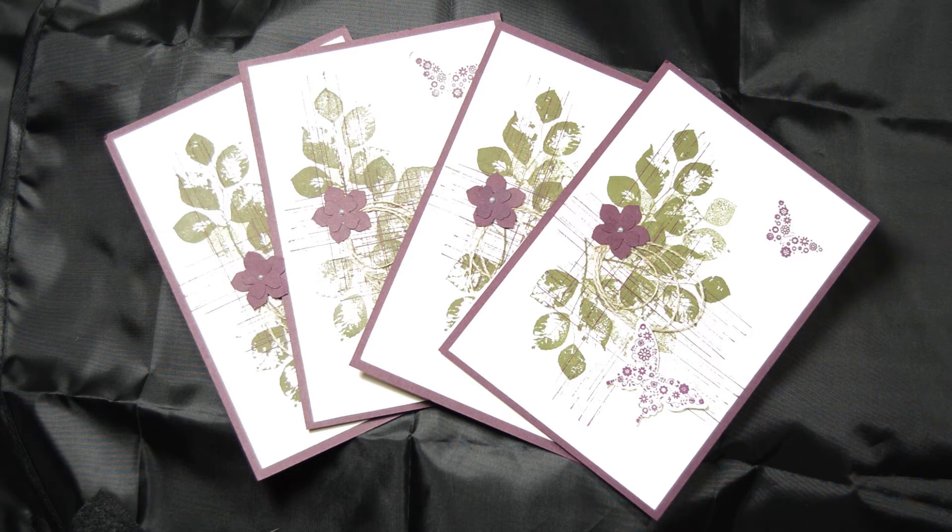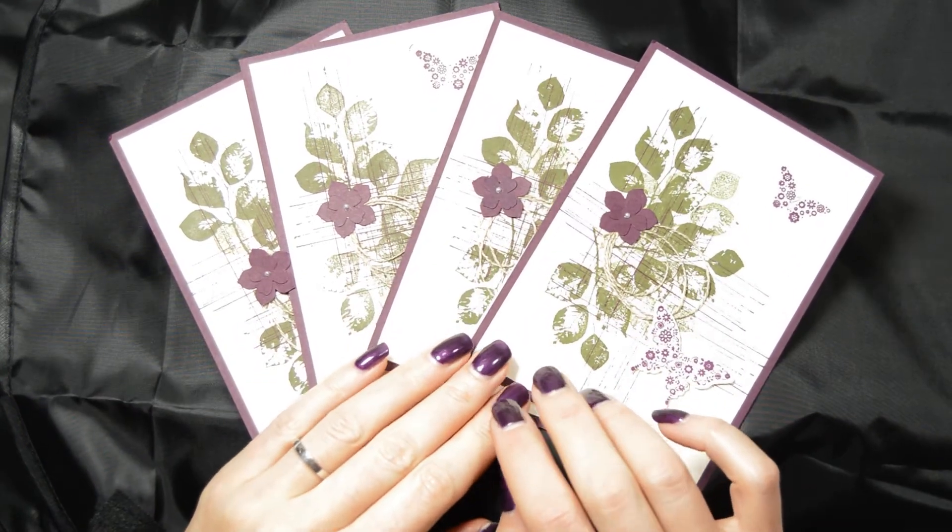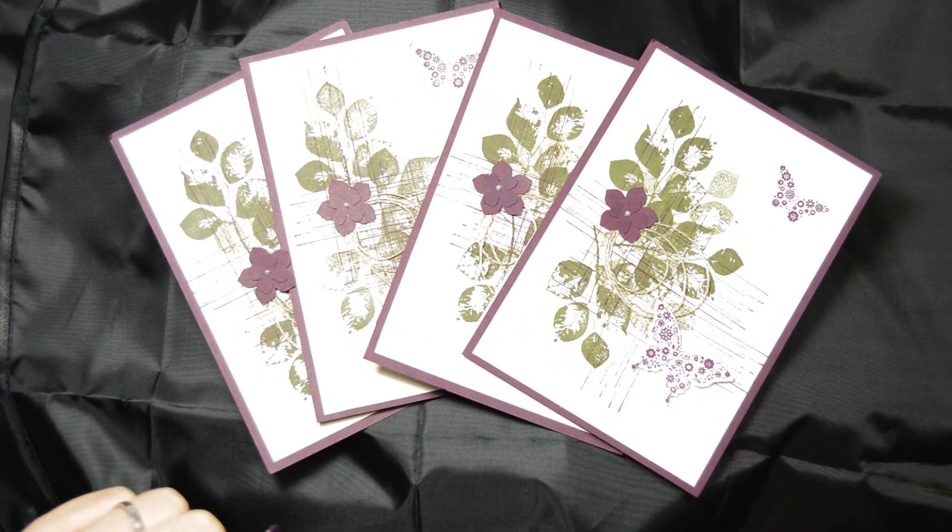Hi everyone, it's Anja here. I'm back with another video for Ophelia Crafts. Today we're not going to make a card, but we are going to look at the swaps I received during my Stamping Up event that I went to last night.